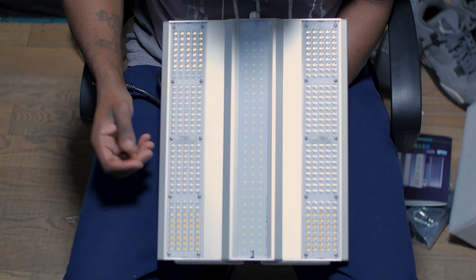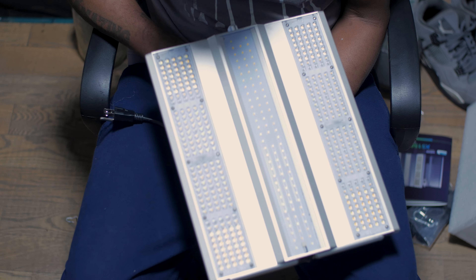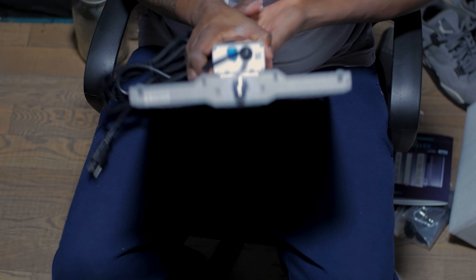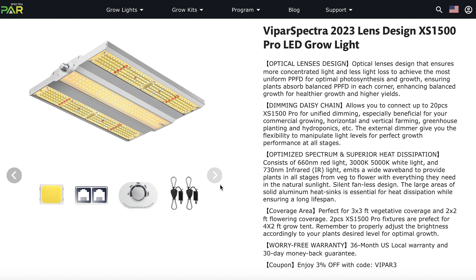This light is so promising. It comes with a three-year warranty. It has the daisy chain — as I was talking about, up to 20 lights. We're not going to do that function right now since I only have one light, but just know you could actually daisy chain these. This light is AI optimized spectrum, and the lens itself was AI optimized.